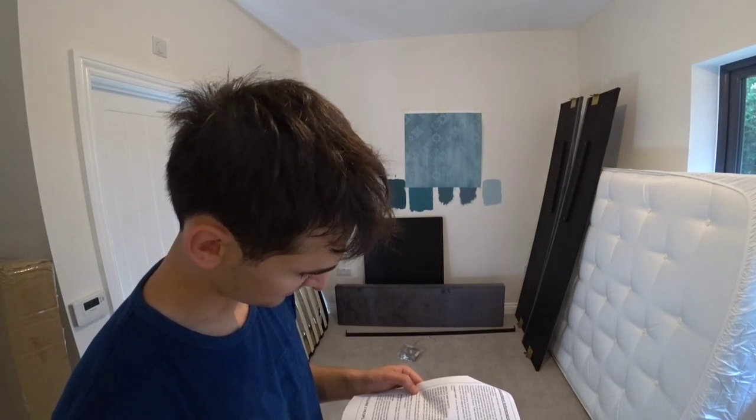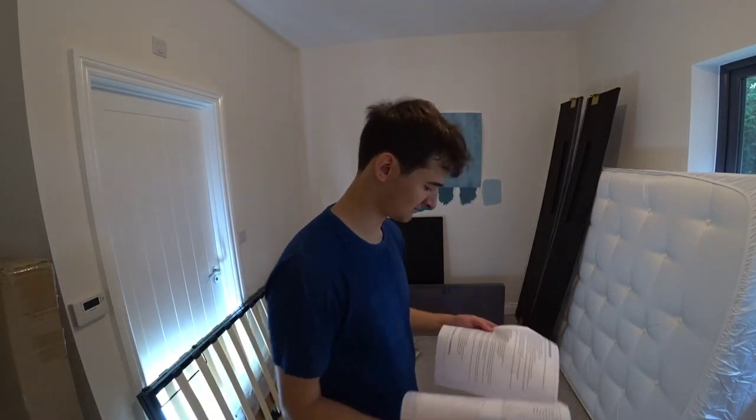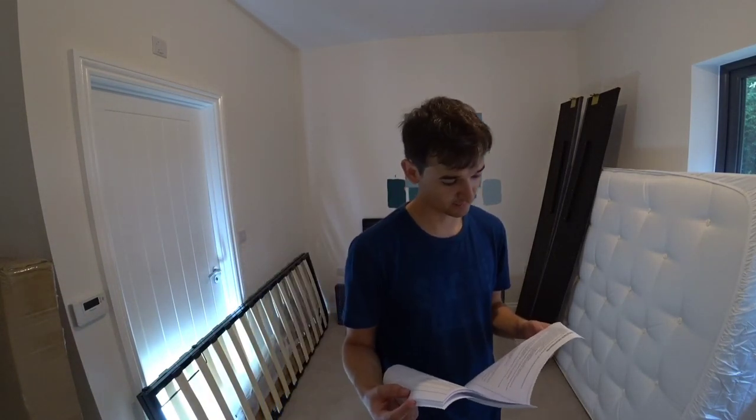The storage base: do not overload the internal storage. Requires two people to assemble. This bed is heavy — always lift the bed with two people.